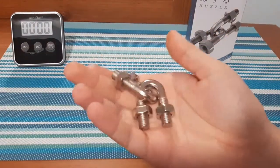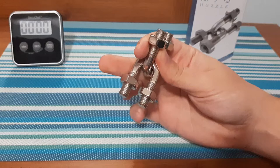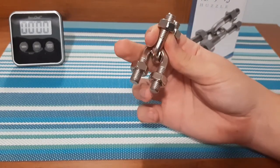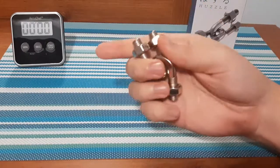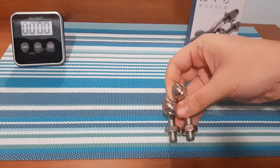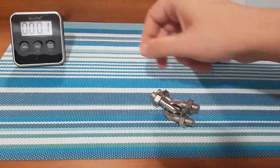Here we are — this is the U&U puzzle. This looks like it's going to be a lot of fun, but this one honestly looks like it might take a lot longer than some of the other puzzles I've already done on the channel. I'm going to be speeding up the time. I'm guessing anywhere between 10 to 20 minutes is how long this one might take. It's a little bit smaller than I expected, which is probably going to be more of a struggle for me. But regardless, we're going to start the time and dive right into it.